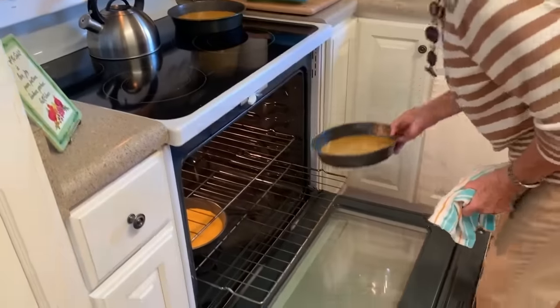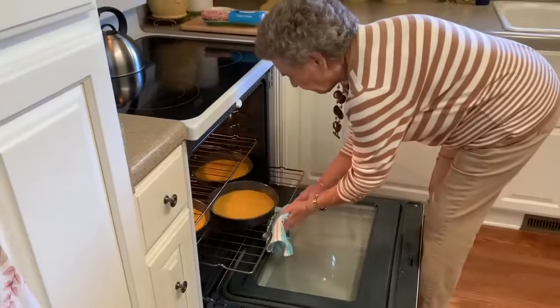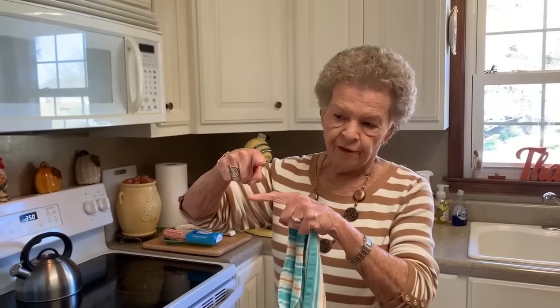I know everybody's going to ask why I put my stuff on the bottom rack. I'm going to tell you why — because I always have. There's no particular reason; when I first started cooking I just put it on the bottom rack. My rack doesn't sit flat on the bottom — it's about that far above the element. The good thing about the bottom rack is if you're cooking other things, you can add them in your oven. If you put the rack in the middle, you don't have much space to work with.